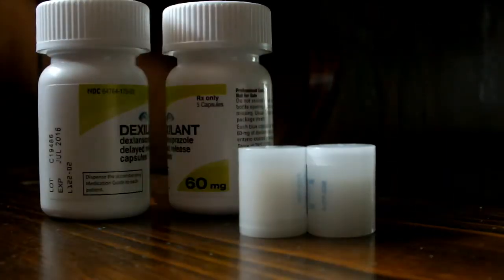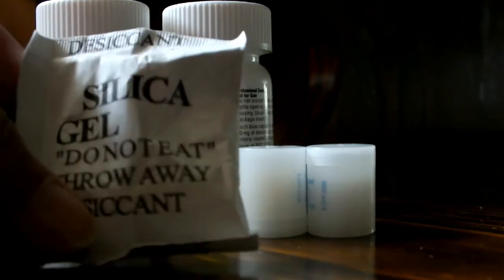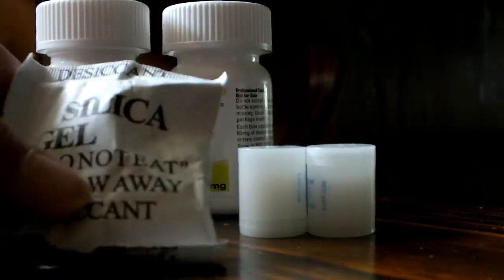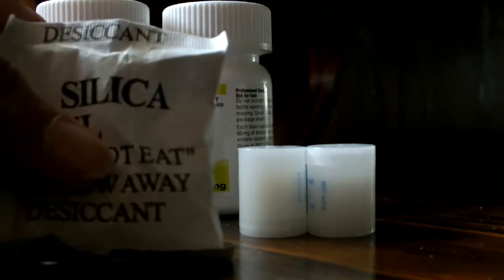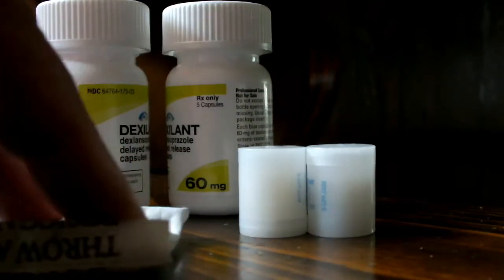You'll see those in bottles. You can also get these other kinds of packs, also in different sizes. They'll come in anything that's fabric. My briefcase at work that I bought had a big huge one in it. Just different packages.